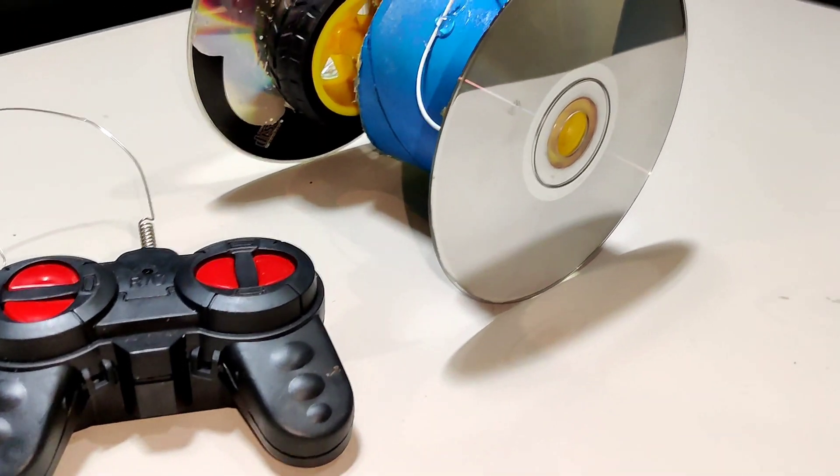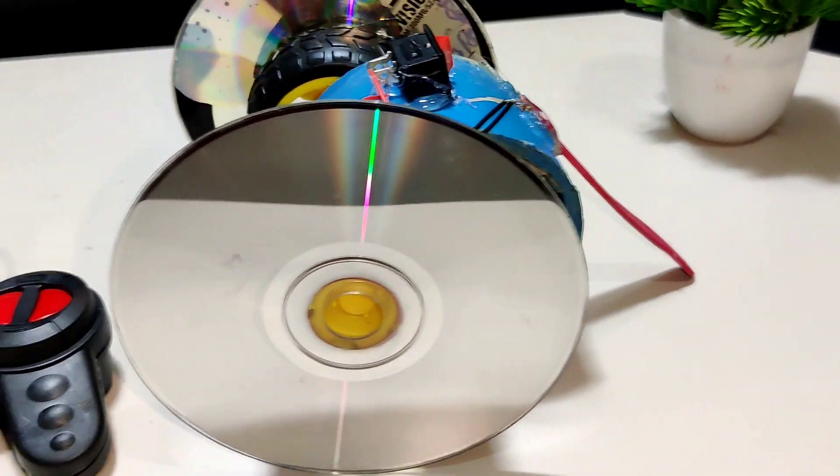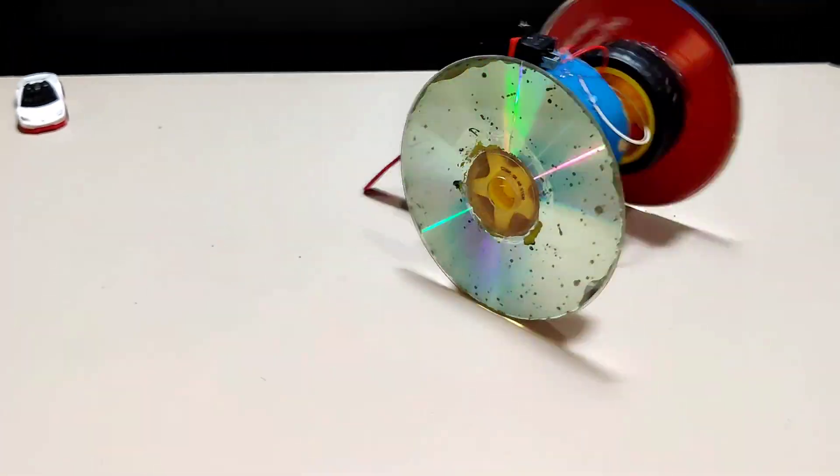Hello everyone, you are watching Aratex. Today we are going to make a simple RC robot by using motor gears and an RC circuit. So let's begin.